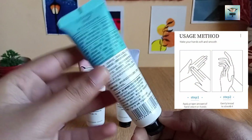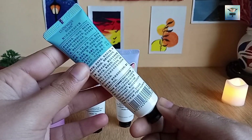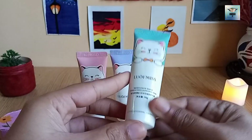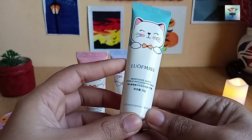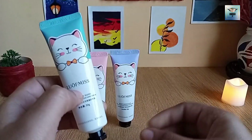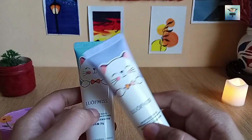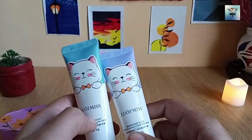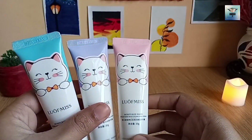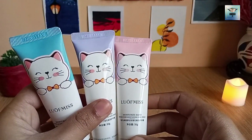It is moisturizing and very light, but it is very different. The texture and the cream color are the same — white, creamy, and watery — but the packing is very different. It has a light smell but it is very different.